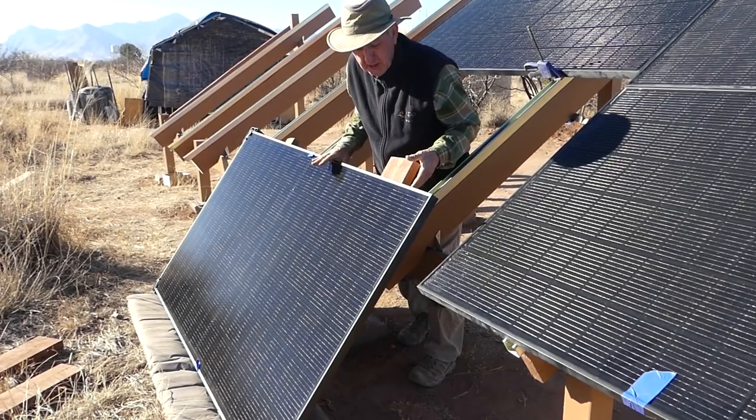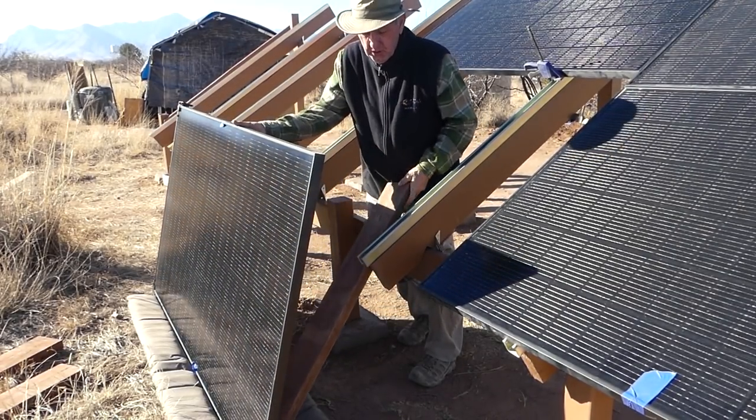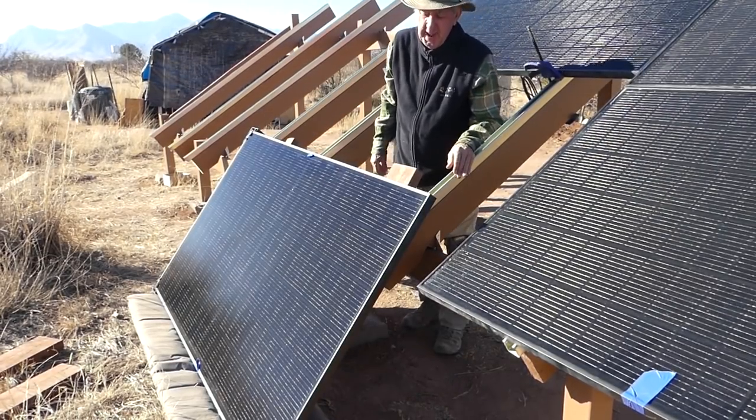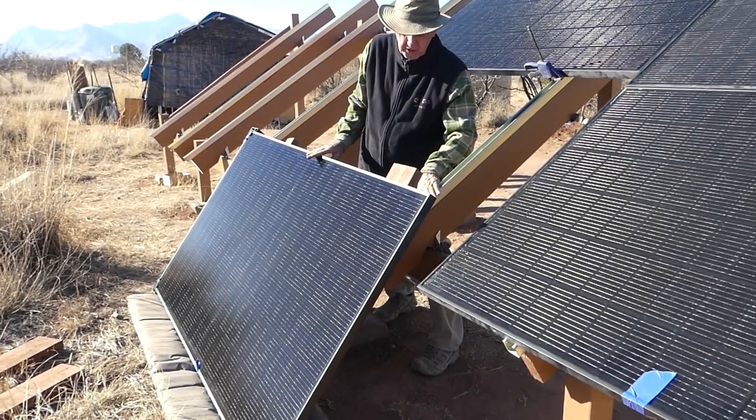I've laid the panel carefully up against these two-by-sixes so the unistrut won't cut into the back of them, and now it's just a matter of trying to line these up with the unistruts.